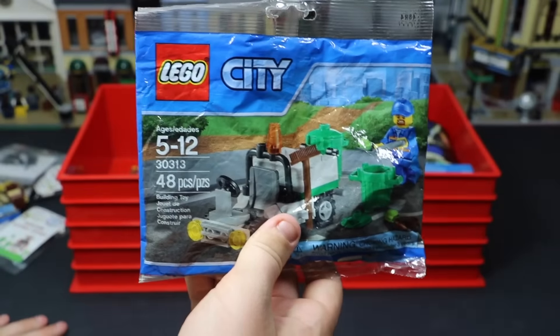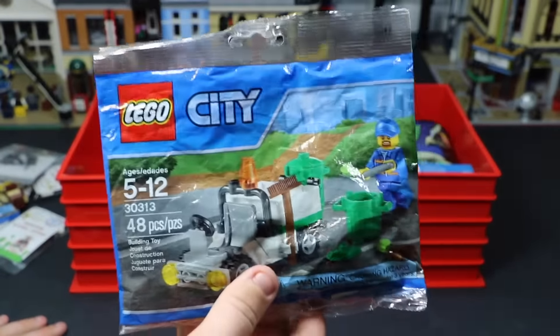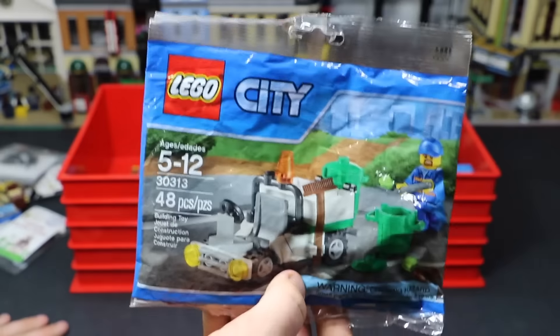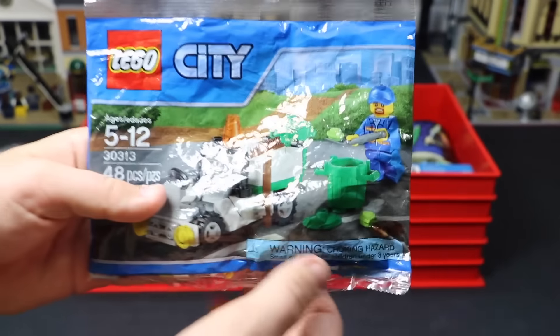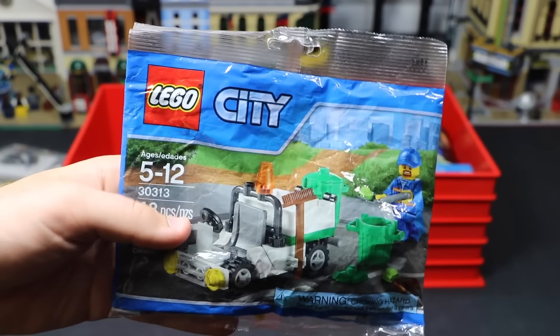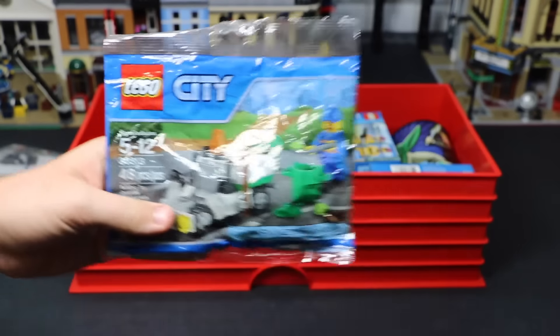Next up is this polybag — it's number 30313. I actually originally won this polybag from BuildMeister in a giveaway on Instagram, and then since then I actually got two for Christmas, so I think I sold one and I have this one here just because it's such a cool polybag. The one I got from BuildMeister I built and put in my city, but this one I got for Christmas I just kept sealed because it's a cool bag.